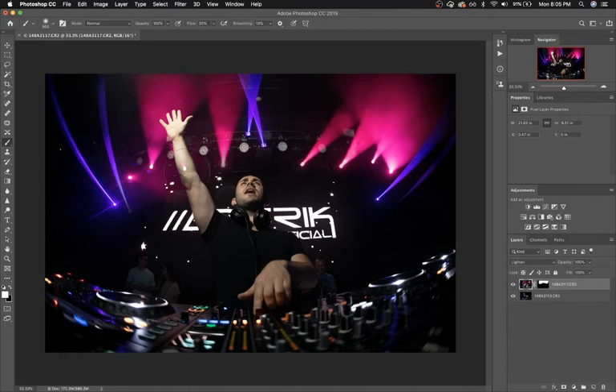However, there is one section right here where the light on the top layer is brighter than his arms. So I'm just going to select the layer mask, set my foreground color to black with my brush, and paint right over that on the layer mask to get it out of there.